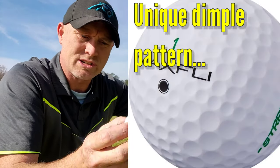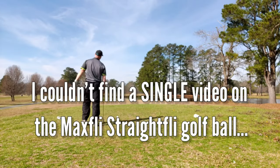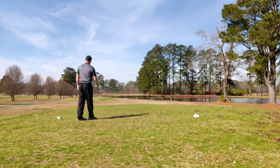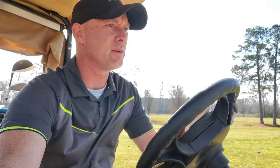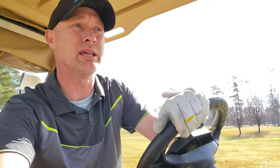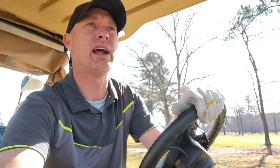The dimple pattern is supposed to cause these to travel 25% straighter — we're going to find out today. Probably not the flushest contact I've ever had, but it was pretty straight down the middle of the fairway. Second shot, I had a six iron out of the middle of the fairway. My tee shot was a little shorter than usual, but that might not be the ball — it might just be that I didn't catch all of it. The second shot was very straight with the six iron.